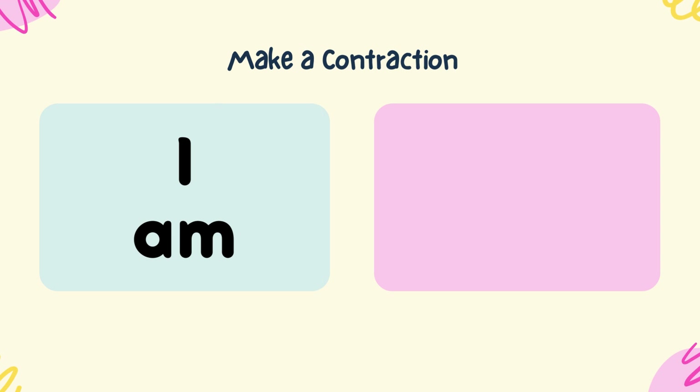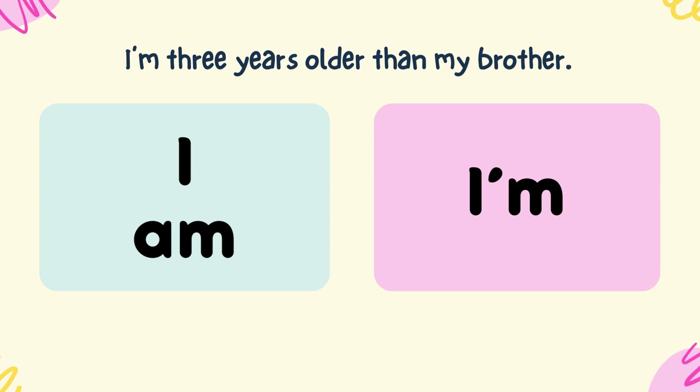Make a contraction from I and am. I'm. I'm three years older than my brother.